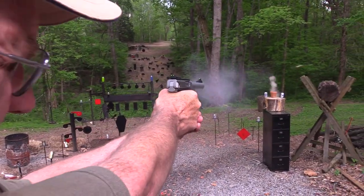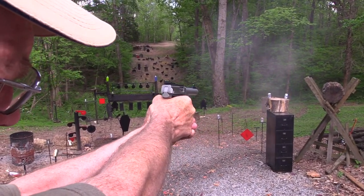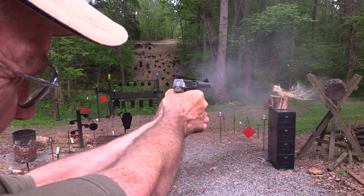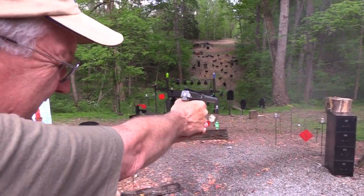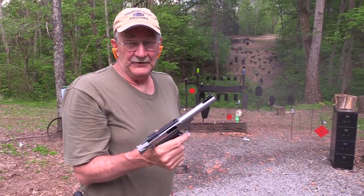Let's do a little pot smoking. Hickok on the last round. Pretty cool. Pretty cool.